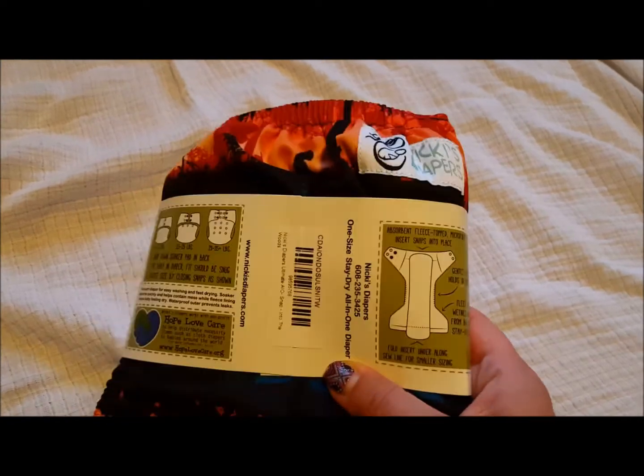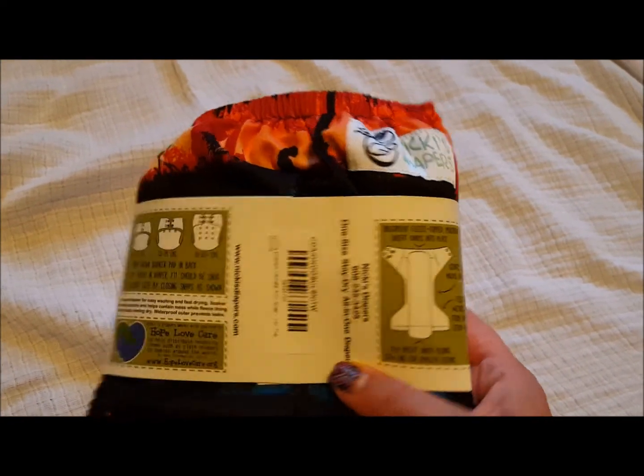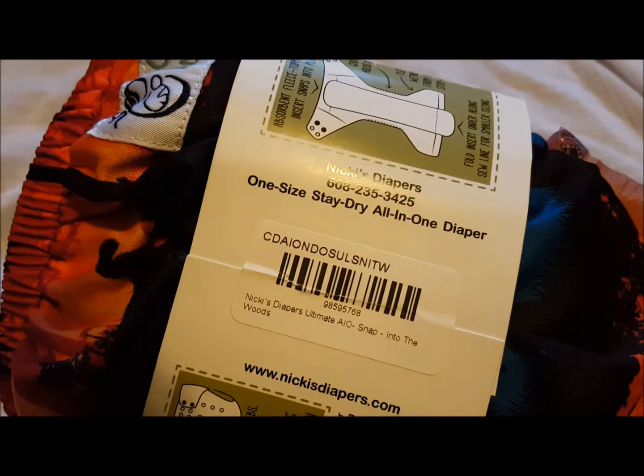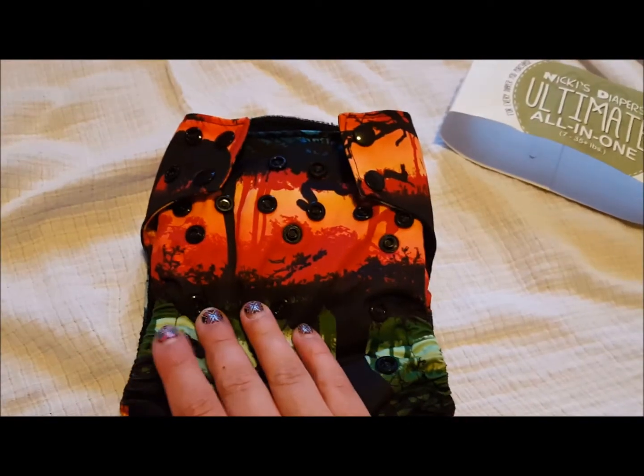So here is the back of it. This talks a little bit about it and how it works. This is called Into the Woods — you can see there in the tag, Into the Woods. It's a really nice print.